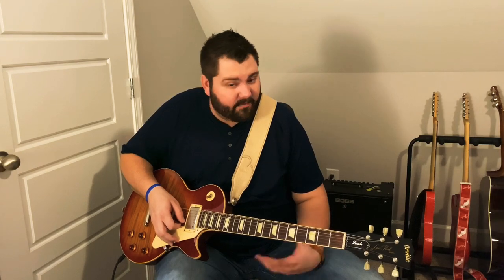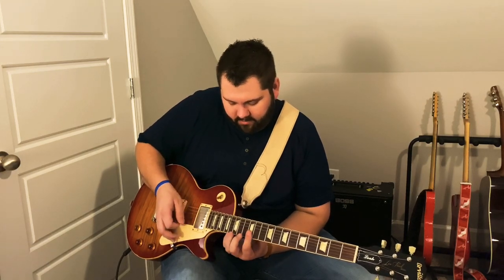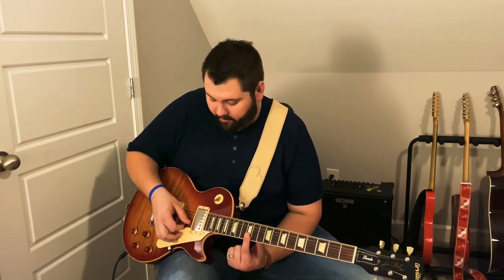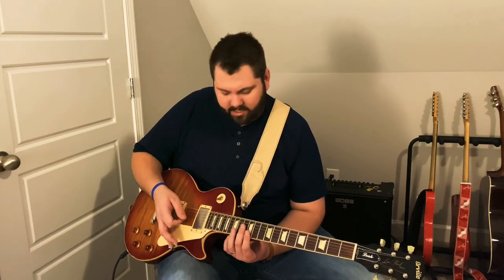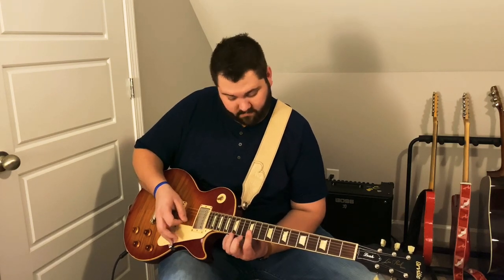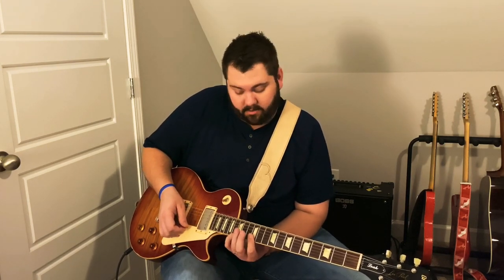Then comes the fun lick. This lick is out of E because we're on the four chord in the key of B — so we're out of E, doing this little E triad. We're going to bar the 12th fret on the bottom two strings — high E and B. I play the B and then the E, and I'm palm muting this just a little bit so it doesn't ring out too openly. So: 12 on the B, 12 on the E, and then I come up to 16 on the high E with my pinky.